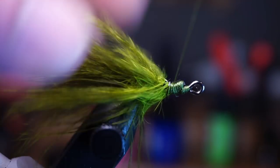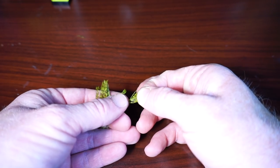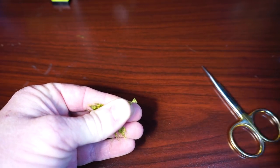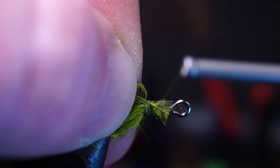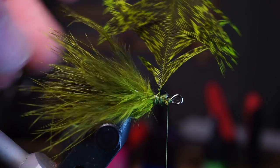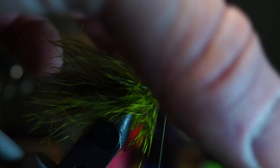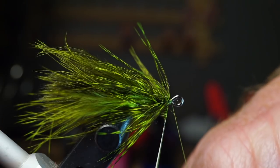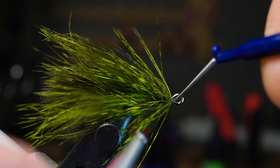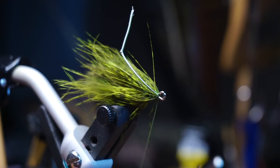I like to then make some extra wraps over the stem to make sure it's secure. Now prepare the smaller of the hackle feathers by pinching the tip and stroking the remaining fibers rearward. Clip the tip off shorter and tie in the tip with a little gap in front of the last feather. Grab the stem of the feather with hackle pliers and proceed to make very tight wraps, pulling the fibers rearward with every wrap. Make sure you end right behind the eye of the hook, then capture the stem with a few tight wraps. Pull the feathers and stem rearward and make a few tight wraps over them, then whip finish your fly.